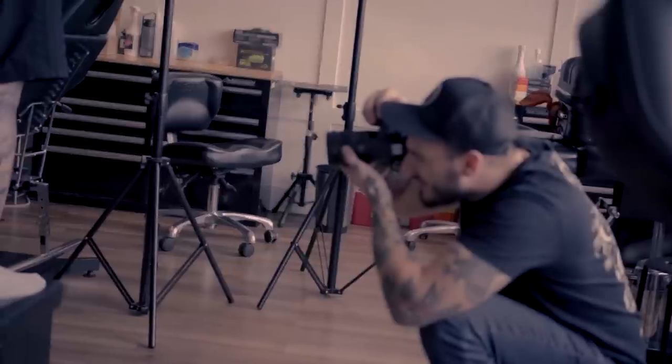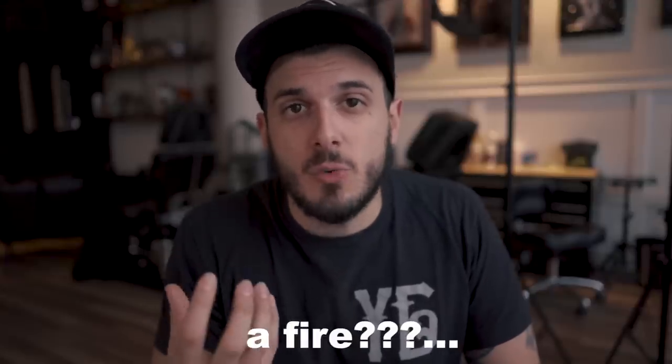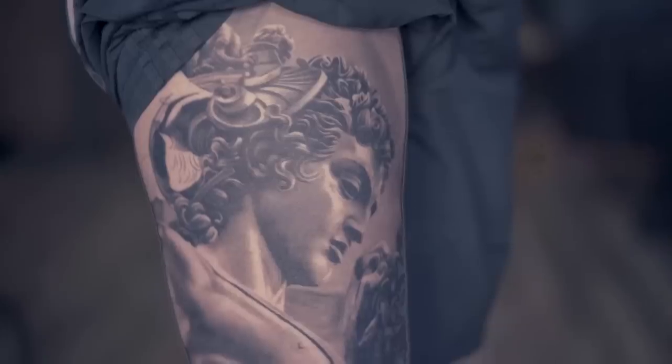Lighting is the most important thing you need to consider for a good photo. It could be natural light, could be from a spotlight, a fire, anything, depending on what feel you want to bring to your photo. Some tattoos may look better with a more dramatic light, some others look good with natural light.